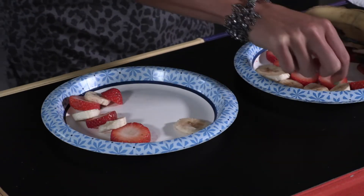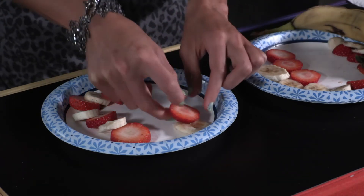Give each child a paper plate, a napkin, seven banana slices, and seven strawberry slices.